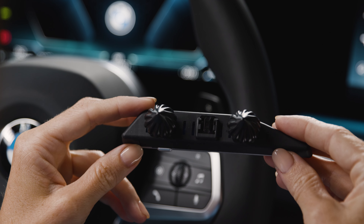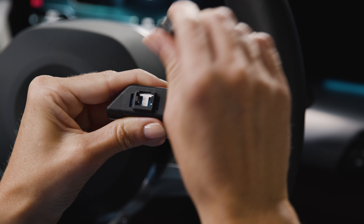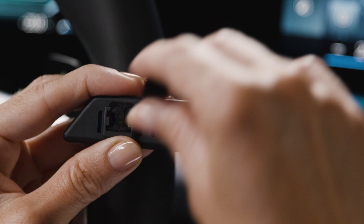To mount the holder onto your air vents, simply push the pre-installed rubber feet between the blades. Or, for some BMW models, exchange the rubber feet for the included clip in the middle and close the outer mountings with the end caps.